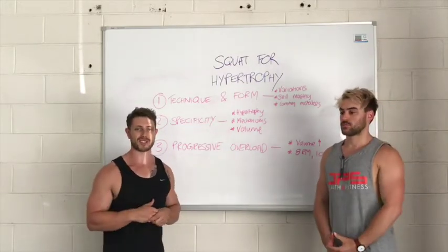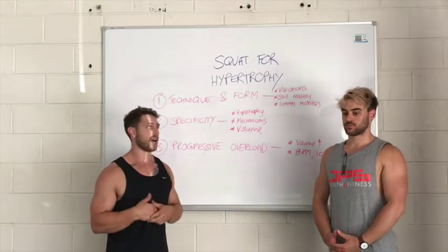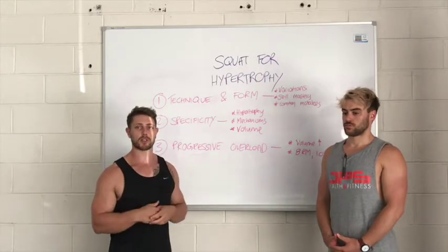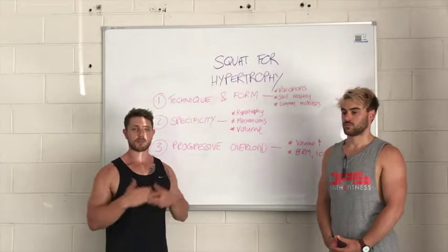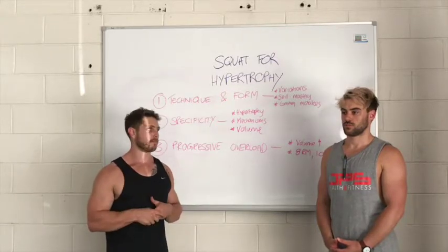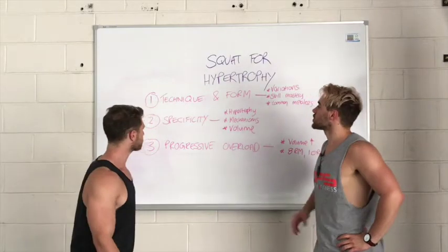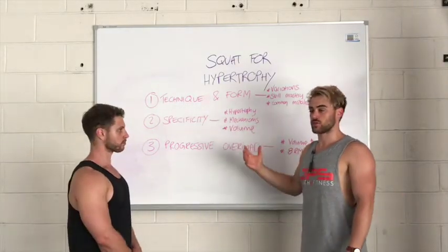The squat is not as simple as it seems. It's a movement that requires some level of mastery before we can progress in terms of intensity and volume. Those common mistakes can directly affect your ability to recruit the quads, so before looking at program design it's important that you've mastered the technique and can perform the squat as best you can.